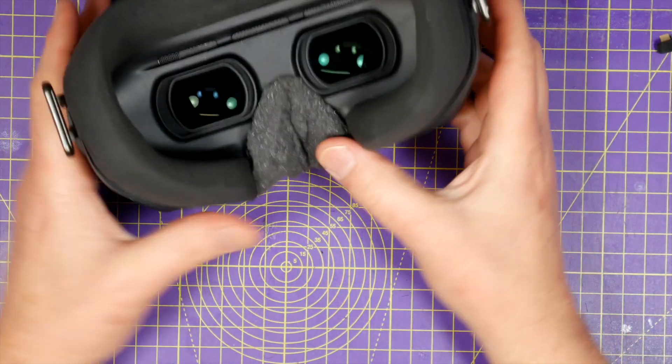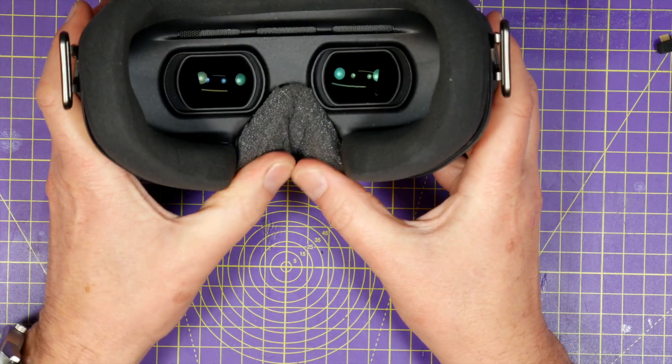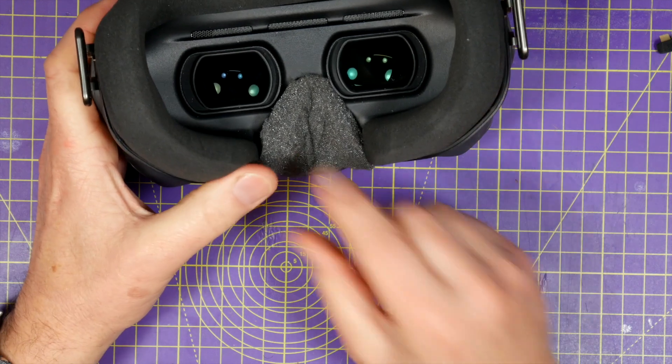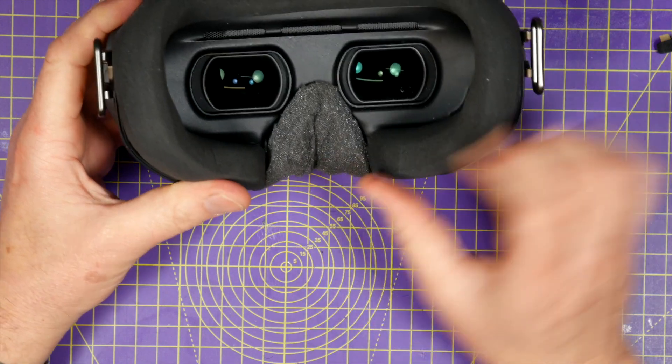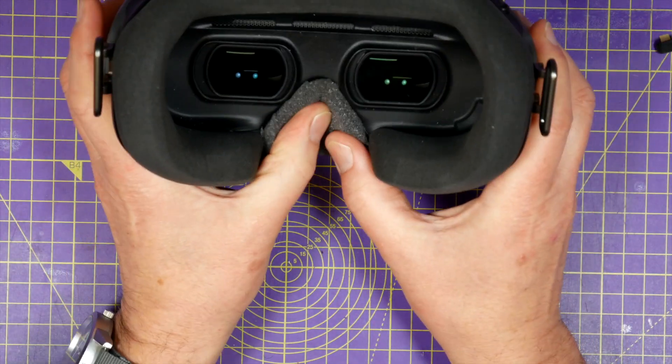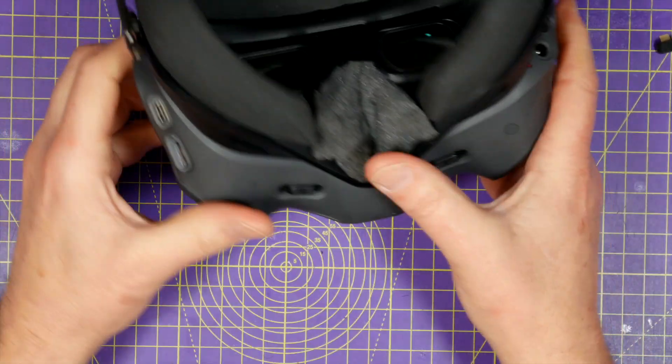With that in place there are zero distracting light leaks and it's still pretty comfortable. The only downside is the slightly hacked look of the foam I cut out by hand — it just looks a bit horrible. But I don't get any light leaks.